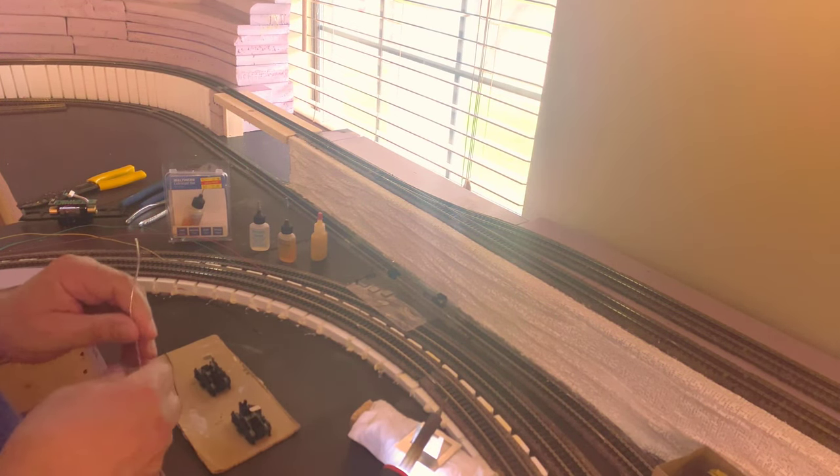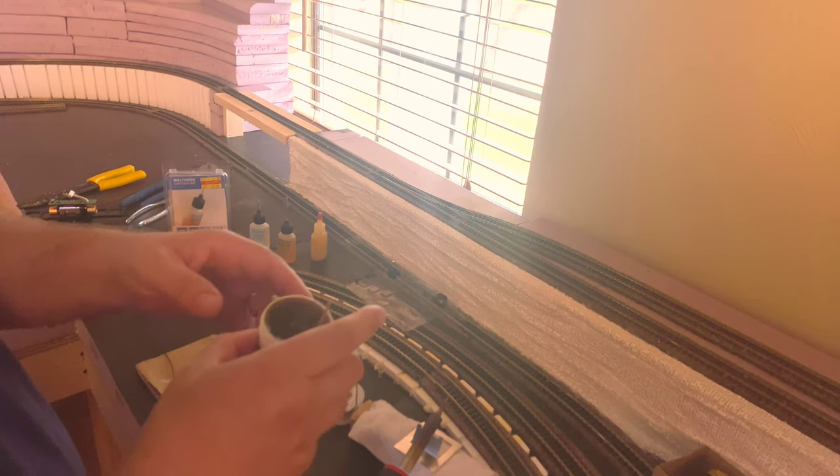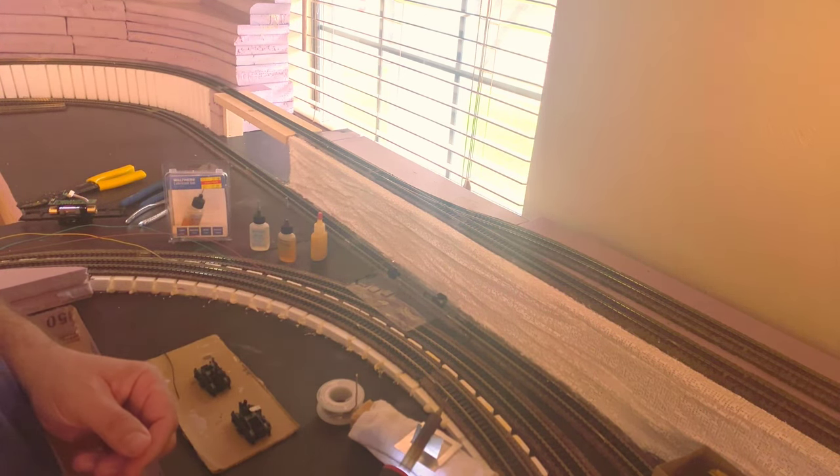We got those drive shafts in and we're good to go on that. The next thing we need to do is solder the wires for the motor. Starting with some flux and a little wire here, I'm going to solder this to the top of the trucks.